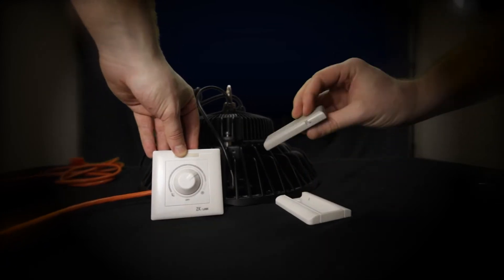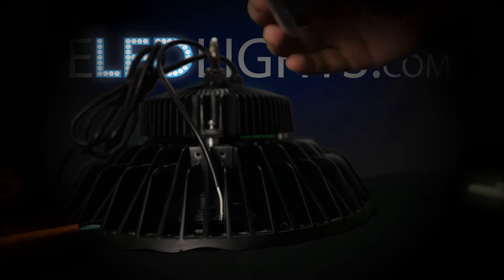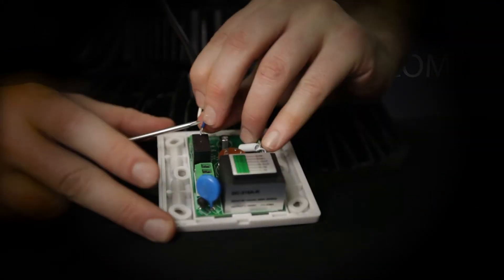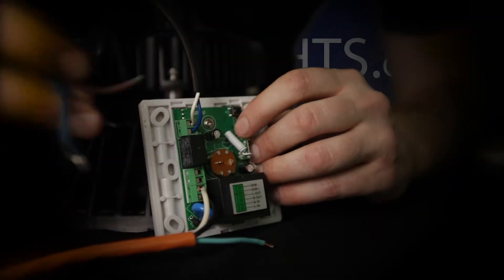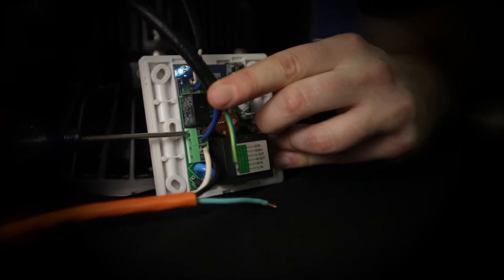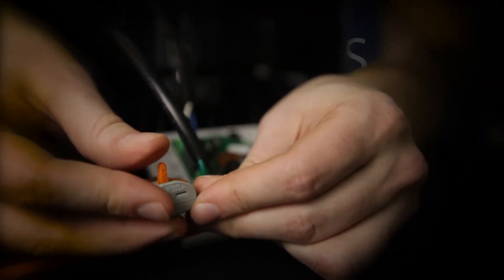Here we have a remote control dimmer, which comes with a wall mount for the remote. First, insert your 0-10 volt dimming lines. With this model, white is negative and blue is positive. Lock the wires in place, then insert your black line and white neutral from your power supply into the input part of the switch. Coming off the high bay, the brown wire is line and the blue wire is neutral. Connect these wires into the load side of the switch, again making sure they are securely fastened. Finally, connect the ground from the light. With two easy snaps, you're done.